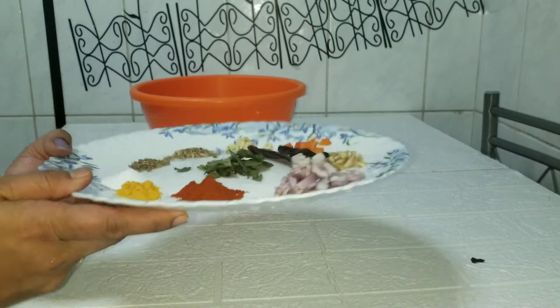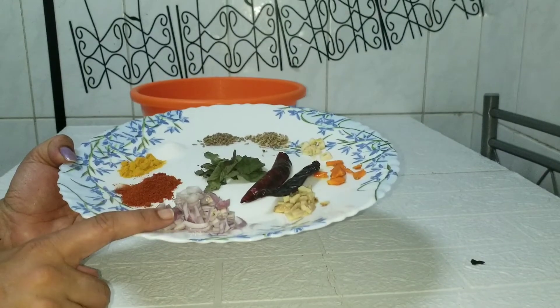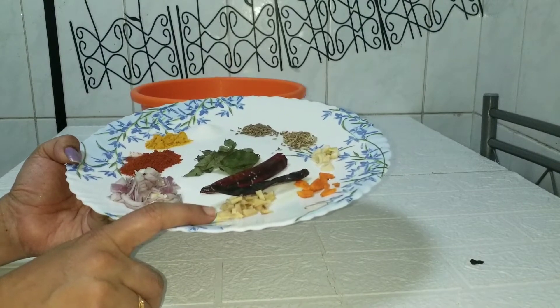I use 1 teaspoon of lemonade, 1 teaspoon of milk, and a very small amount. I use a medium size piece.